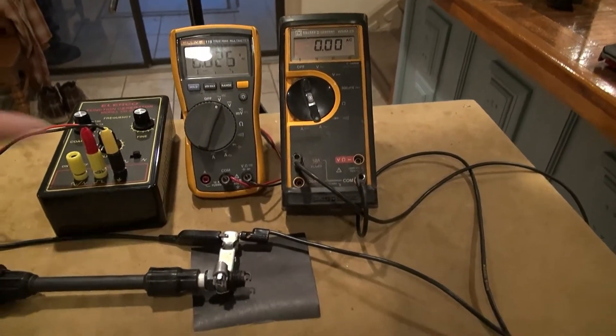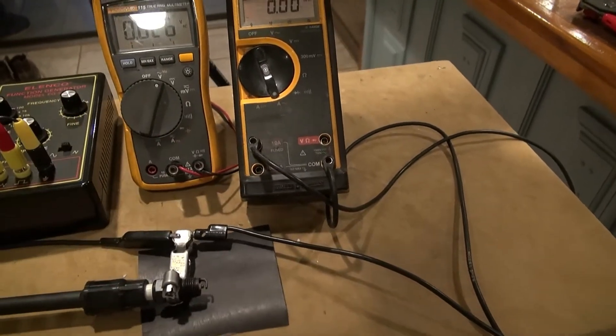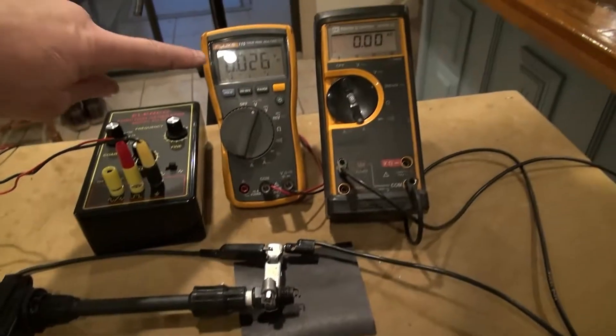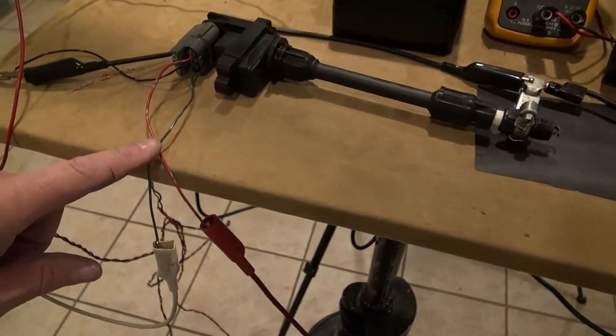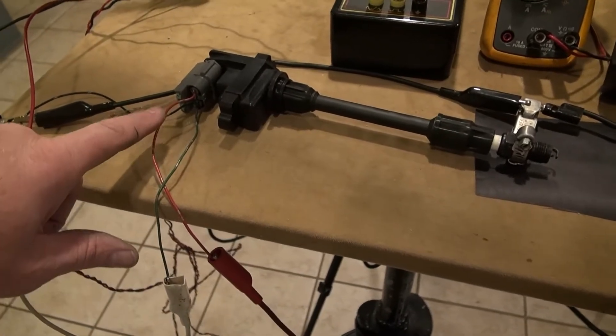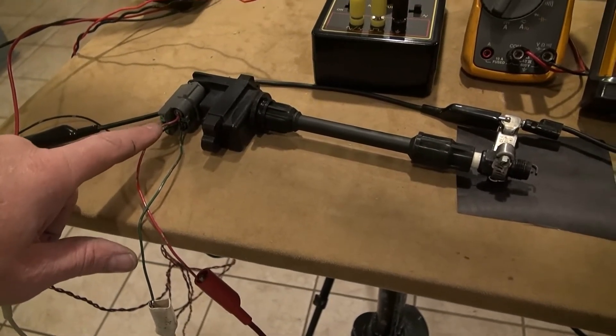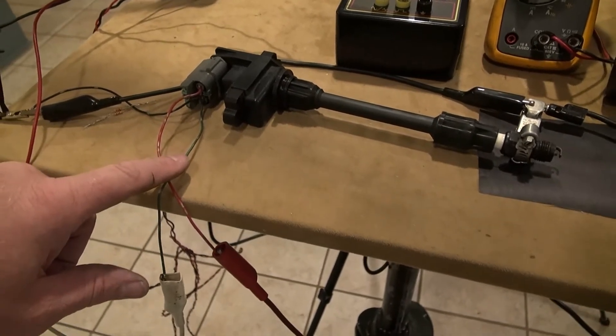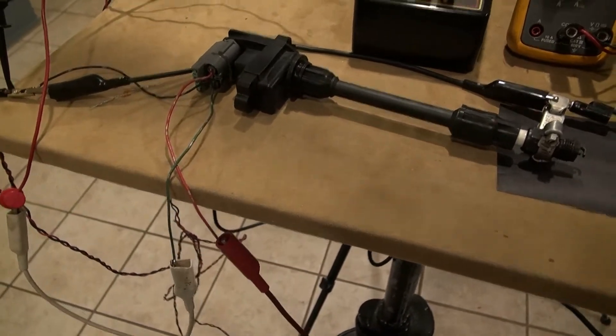I've got an amp meter that's measuring the amperage the ignition coil requires, a voltmeter monitoring the drive voltage, and 11 volts feeding into the coil — plus on the red wire, minus on the black wire. The green wire is the signal.